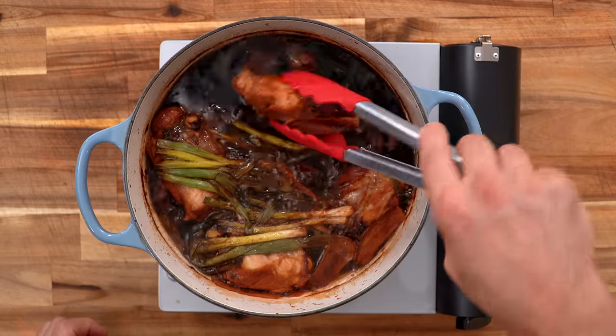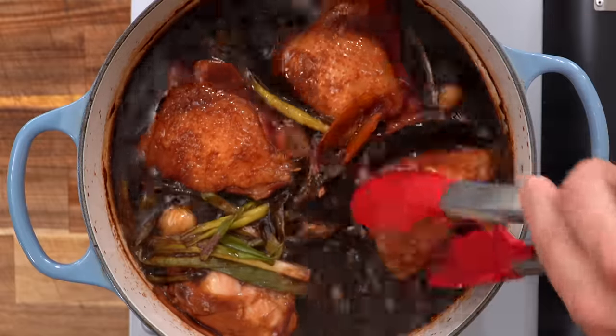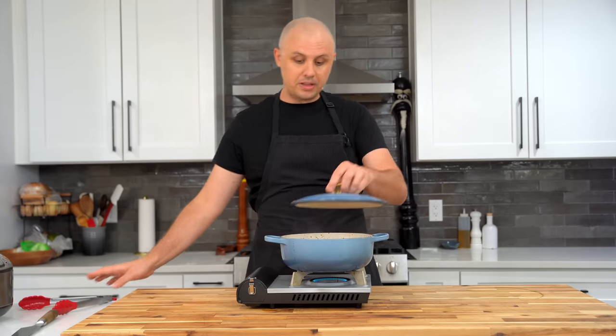After 15 minutes, take the lid off and flip the chicken so it's skin side up. As you can see, it's now stained with the soy sauce — a beautiful look. Pop the lid back on cracked again and cook for another 15 minutes, for a total of 30 minutes.